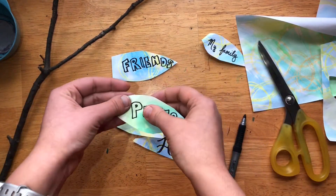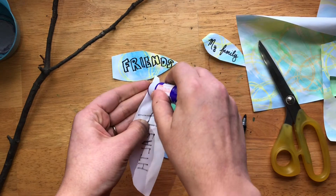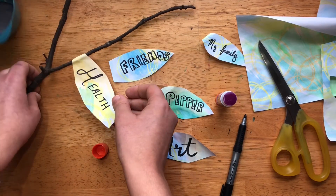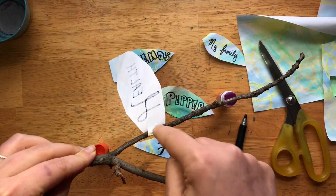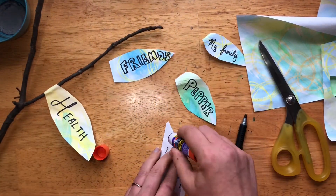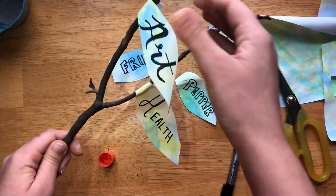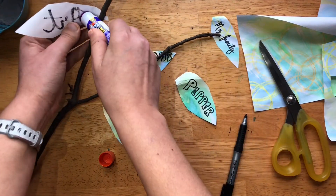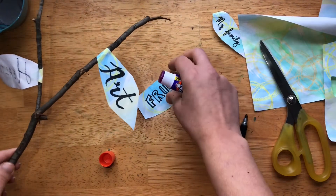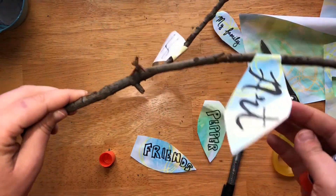So now we're going to be attaching them. If you don't have any string or thread, you can simply take your glue stick or bottle glue, put a good amount there, and then wrap it around the branch. I recommend you give yourself enough paper that you can fold it back onto itself — the glue doesn't really like to stick to the branch, but it definitely can stick to itself. Be thoughtful about where you're putting them on the branch and think about when you're going to put it into a vase — from all angles, you don't want them all facing one way.